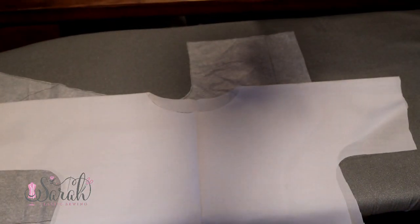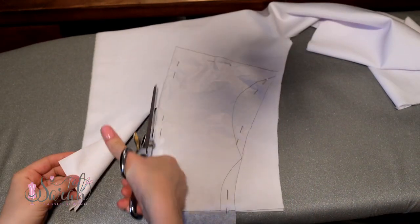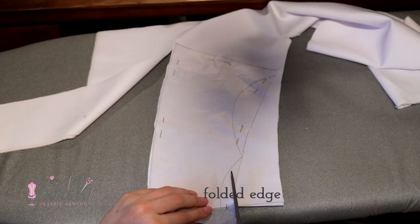And voila, that's one of the two pieces we need to cut out — super beginner-friendly! Grab the fabric hem with the gentle top curve from your pattern and we're going to cut two of these on the fold.